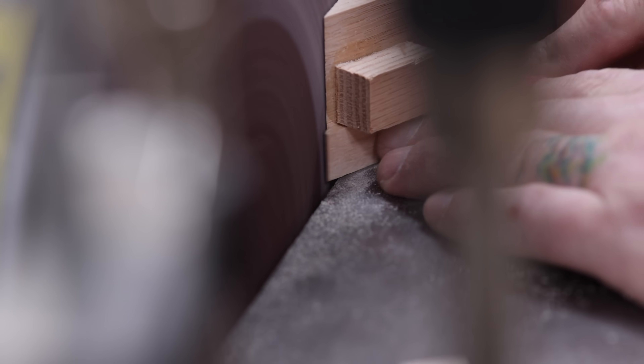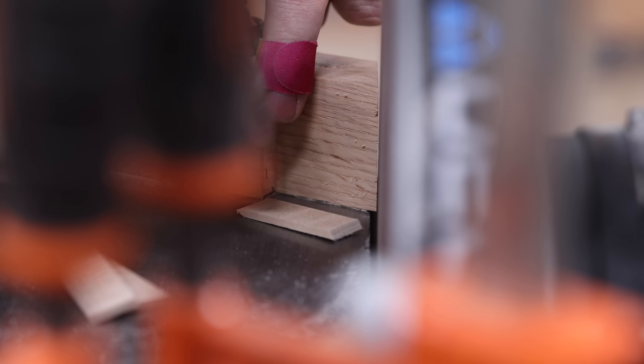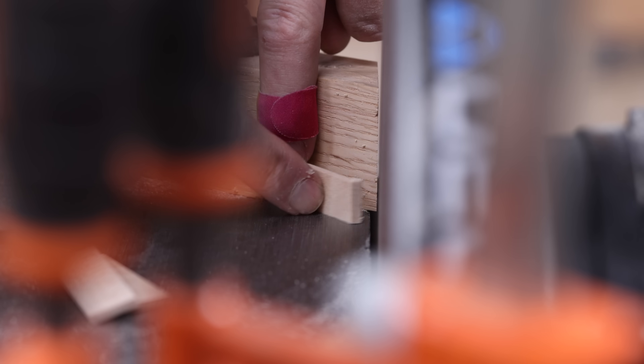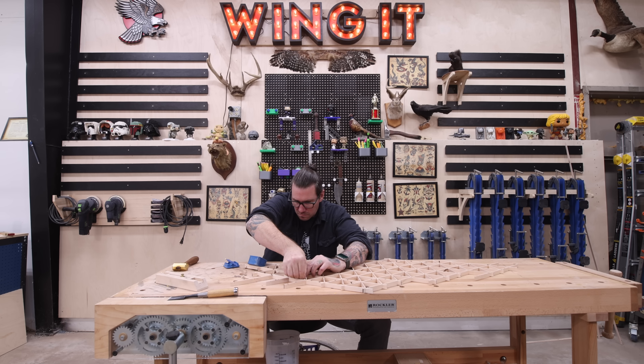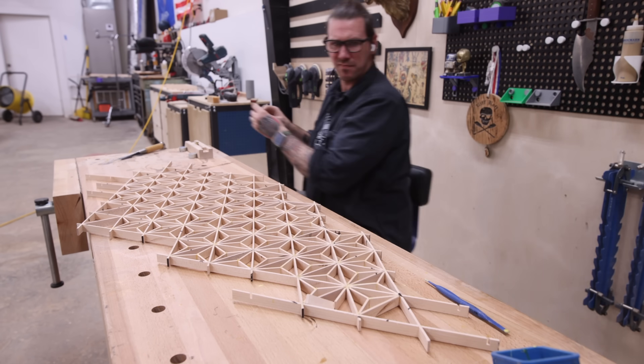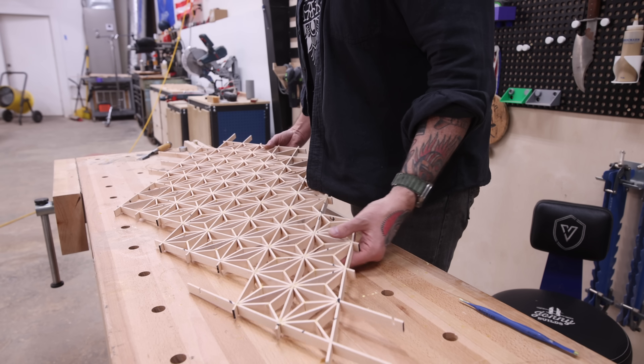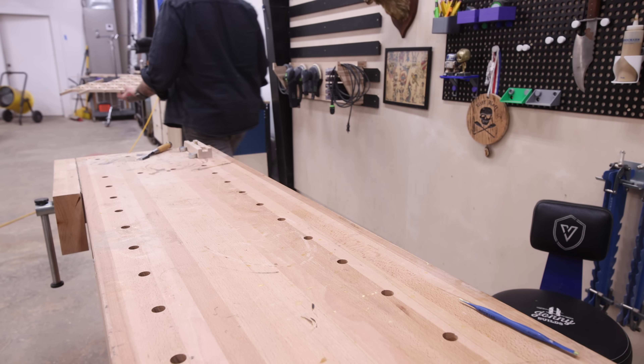Even using the disc sander jig to make the Kimiko, this still took multiple days to finish. A lot of those pieces made on the sander would have to get further refined using the original Kimiko jigs to get a perfect fit, but this still beats hand-cutting every piece. Finally, after about two weeks from the time I started working on the Kimiko, I was done.